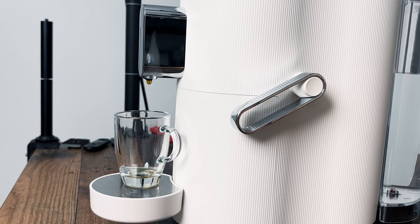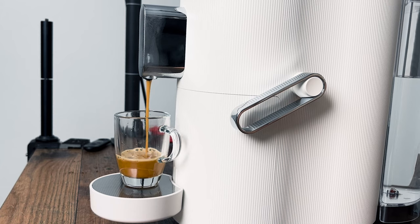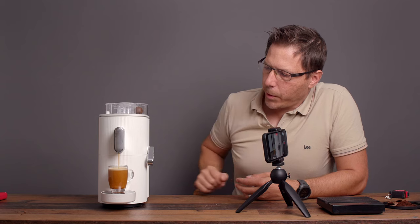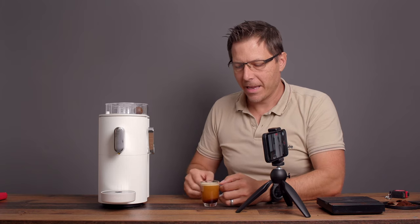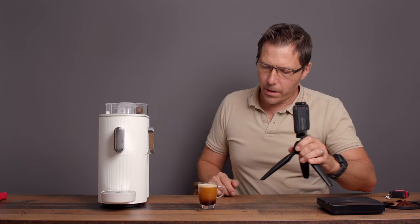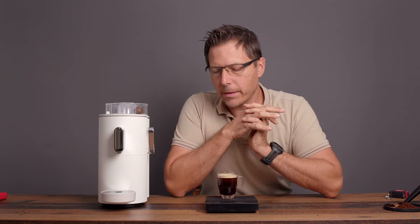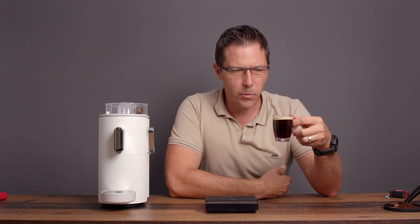It does have some kind of pre-infusion — that's interesting. Okay, there it comes — now it's looking pretty good. All right, that's delightful. There's our cup of coffee. I would call that an espresso lungo. We got 70 to 72 grams out, so that's like a 1-to-12 ratio. It's certainly not an espresso or even a lungo — that's more like a coffee ratio. Coffee's like 1 to 15.